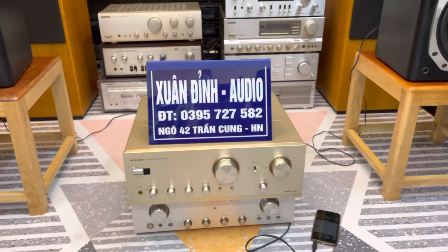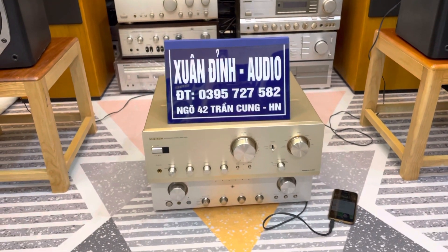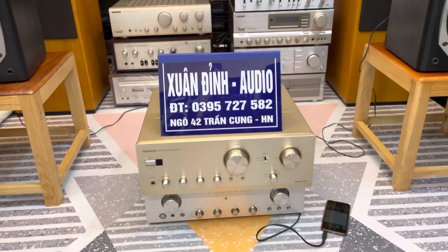Xuân Đình phối ghép và quay video để bán loa đài thì phải có tiếng nhạc một chút, cho nên Xuân Đình đăng lên và phối ghép cho các bác. Các bác có thể mua cả bộ cũng được, tùy theo nhu cầu sử dụng của mình. Trong clip ngày hôm nay, Xuân Đình sẽ giới thiệu một bộ combo hàng bãi Nhật tuyển chọn đến từ Nhật Bản.